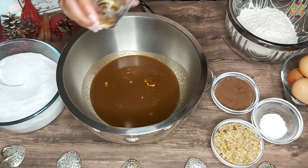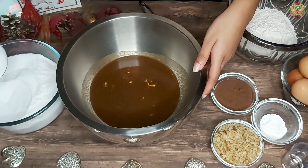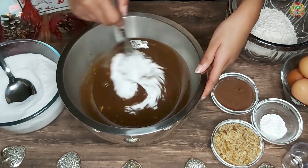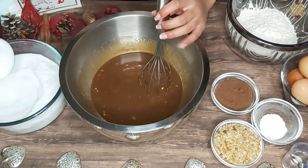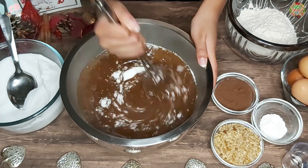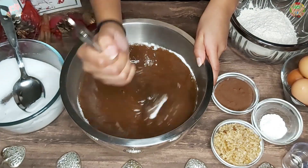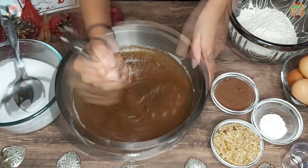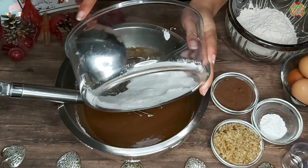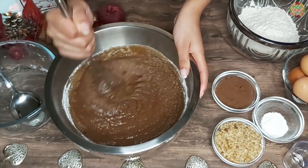We are now going to add our vanilla extract into our mixture, and then gradually add the sugar, mixing it all together very well. You want to add it little by little so it doesn't go everywhere. Now we will add the last bit of sugar and mix it all together. My mum is going to help me stir the mixture a bit better.